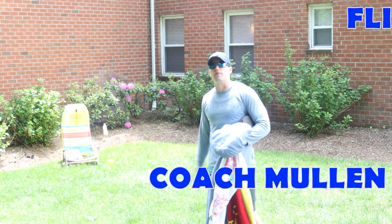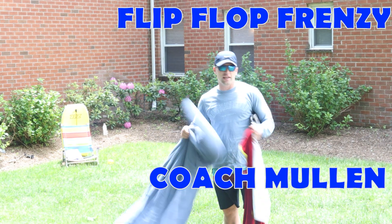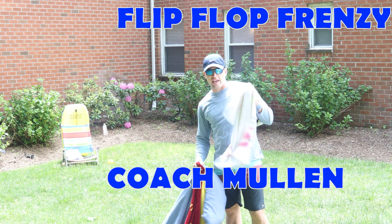Hey everybody, this is Coach Mullen and our next activity is called flip-flop frenzy. All you're going to need is a blanket, a towel, and a mini hand towel.